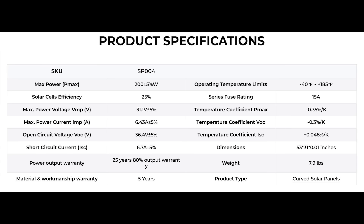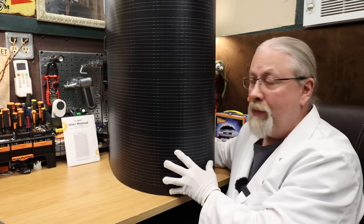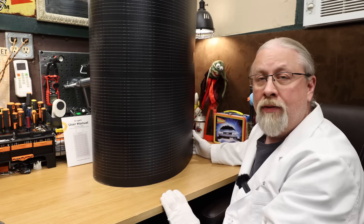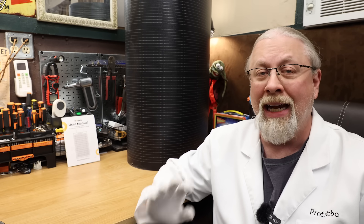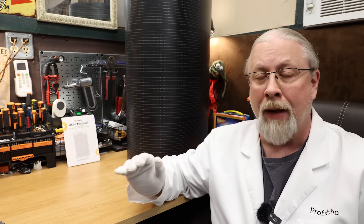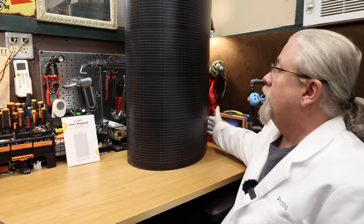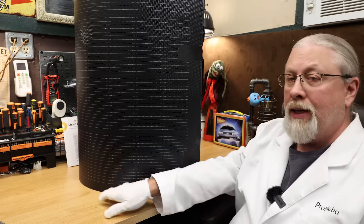I'll put the specs up on screen for those that want to see that. As you can see, the panel can be flexed up to 270 degrees, so it can be installed on gently curved surfaces. Because the panel can withstand up to 185 degrees Fahrenheit, an air gap is actually not required for installation. Bouge does sell two-sided tape for direct install to a non-porous surface like metal or treated fiberglass. For a mechanical install, the panel includes grommets built into the corners and in the middle.